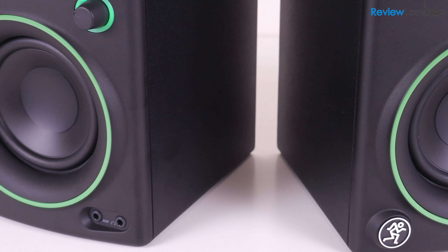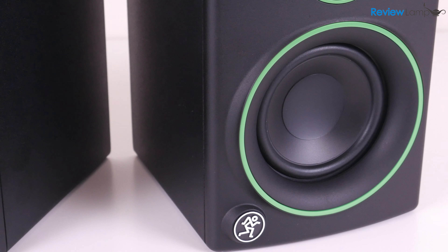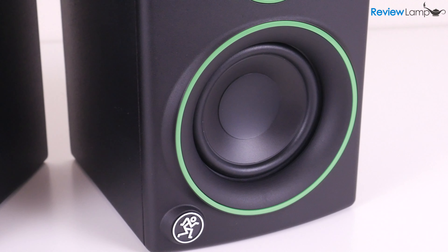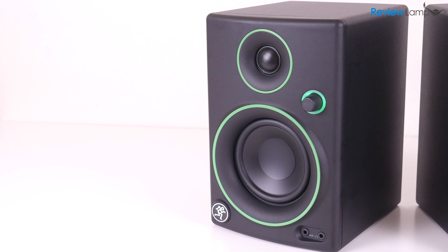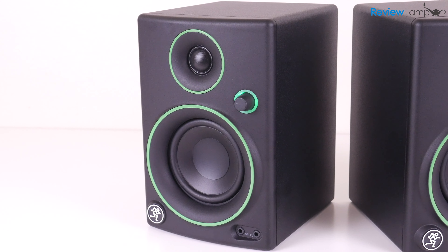The CR3 comes with a 3-inch woofer on each speaker. Mackie also produces 4 and 5-inch models of the CR series if you need greater audio output. I'll leave links to all three versions below the video. The CR3 though should work just fine for most people.